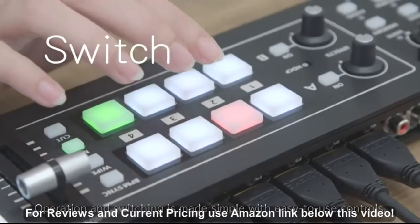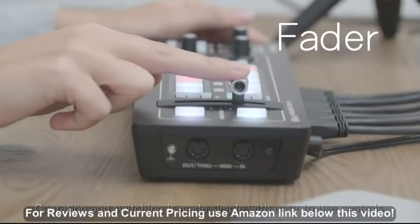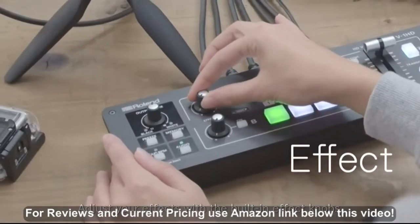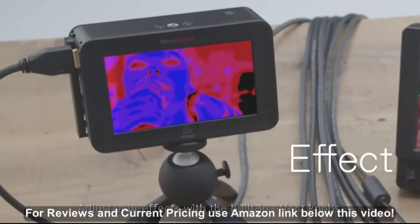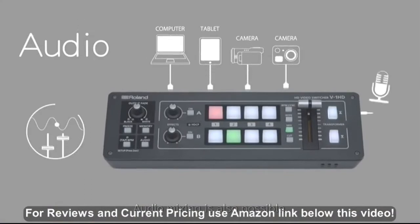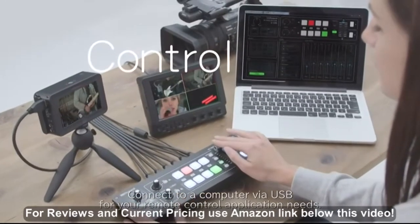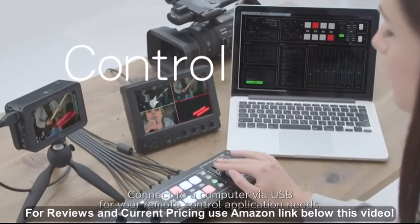Operation and switching is made simple with easy-to-use controls. Adjust your effects with the built-in effect knobs. Audio mixing is also possible. Connect to a computer via USB for your remote control application needs.